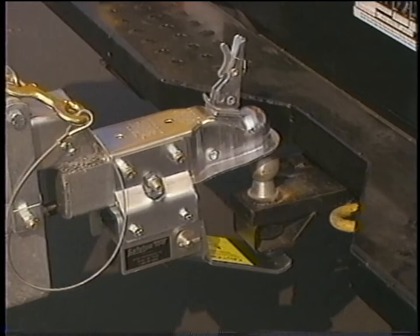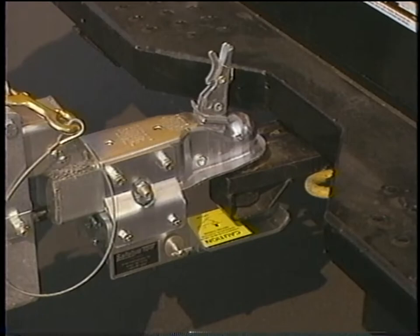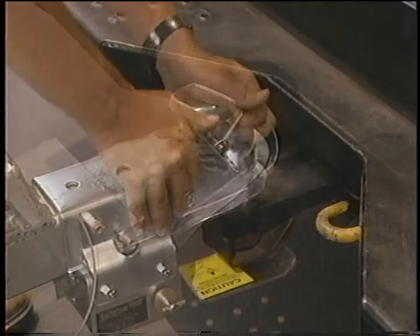The second coupler type is similar to the lever type, but has an additional locking plate located under the coupler. After first securing the coupler to the tow ball, lock the lower locking plate in the up position. Push down on the coupler lever to lock into position. Insert the locking pin.